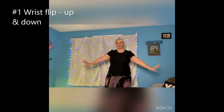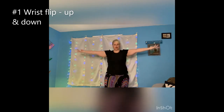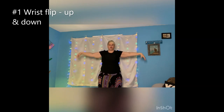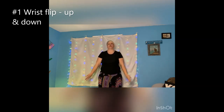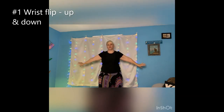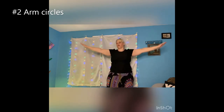So the first thing we'll do to get started is flick our wrists back and forth — we're going to go up and down with them and then go back down. Then we're going to take our arms out and make little circles going forward, then big ones going forward.